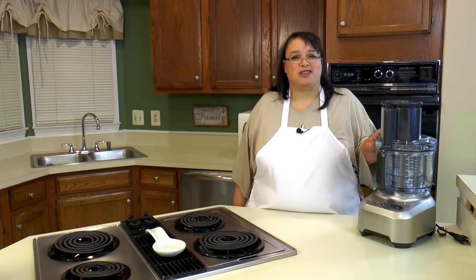Hi everyone and welcome to Amy Learns to Cook. On the show today we're going to use our food processor and make some homemade butter. You can make butter in your food processor. It's really easy to do and it's absolutely delicious. So join me as we make some homemade butter using the food processor.